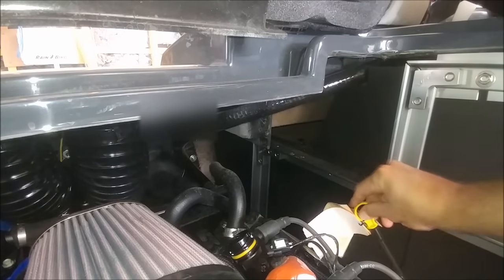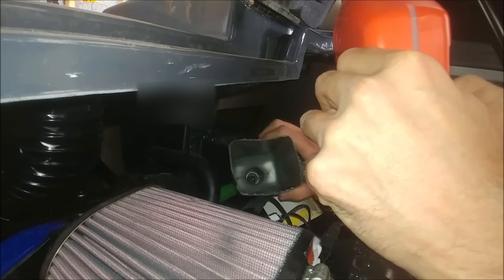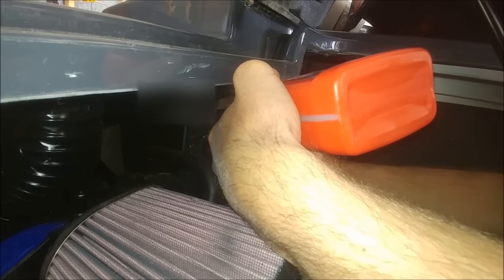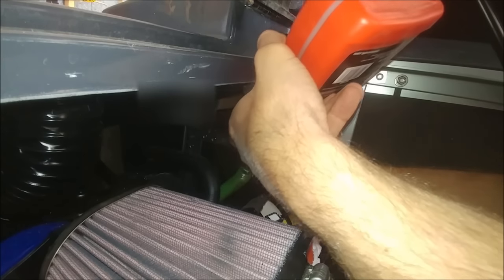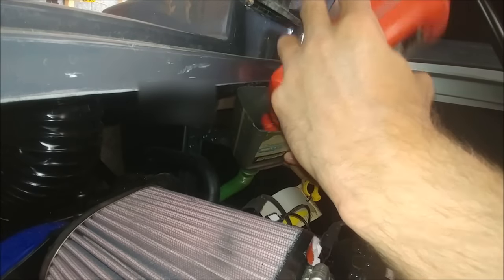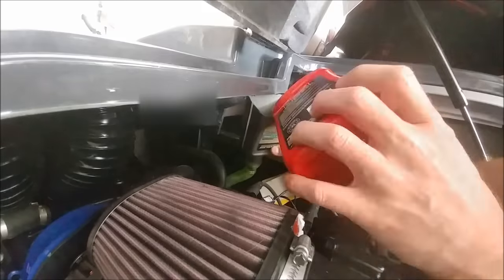Now you can see I put the dipstick back in, and now I'm putting in my homemade funnel so I can pour the rest of the oil in through the top of the engine. The 6.2 liter Raptor engines take 8 quarts, so I'm pouring 8 separate quart jugs in. I buy a case of 12 quart jugs — I like doing that because I know exactly how many to put in. I actually find that on Amazon, it's cheaper to buy separate quarts as opposed to buying gallon jugs.